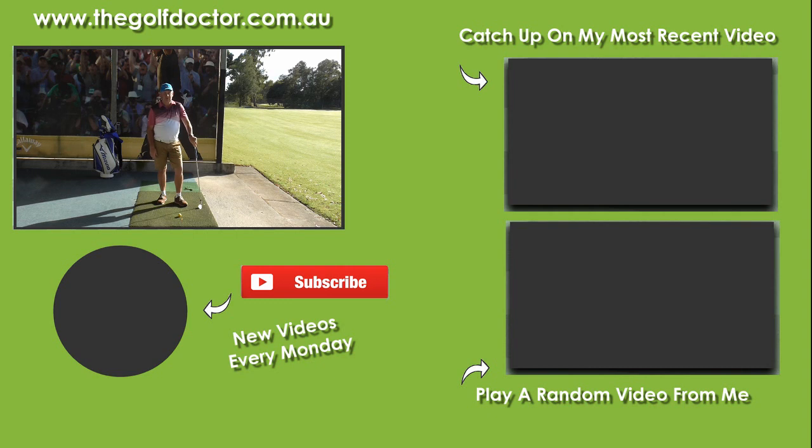If you like my videos, you can subscribe by clicking the round avatar down there. You can get further information on my Facebook page or my Twitter feed, and you can sign up to my electronic newsletter at thegolfdoctor.com.au. Thank you.